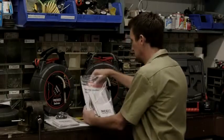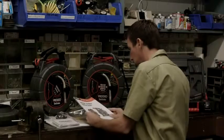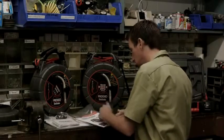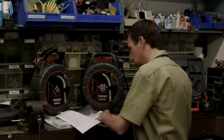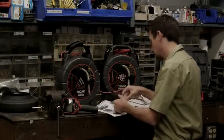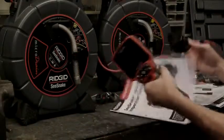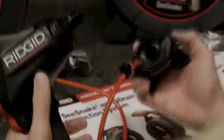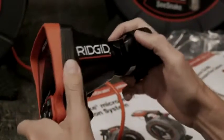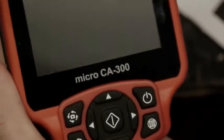After unpacking your equipment, take a few minutes to read the operator's manuals. The manuals contain additional information on features, operation, and safety that aren't covered in this video. Our micro drain has a connector for the Rigid Micro CA300, and we'll plug its connector into the unit and then power the system on.